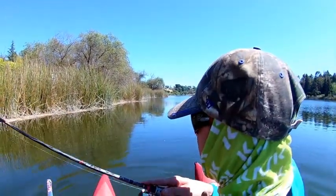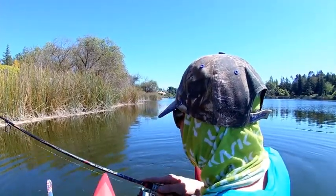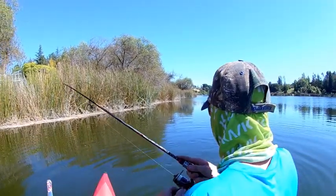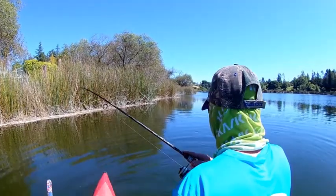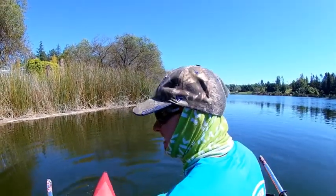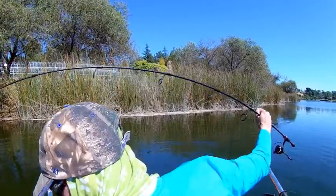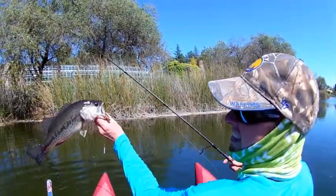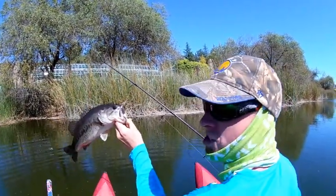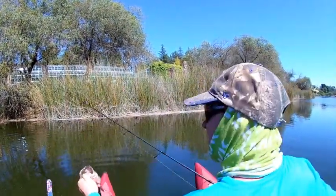See, you get yourself like that — get one like this. Oh! Liquid Mayhem, fish just can't resist that. Is choked. Wow.